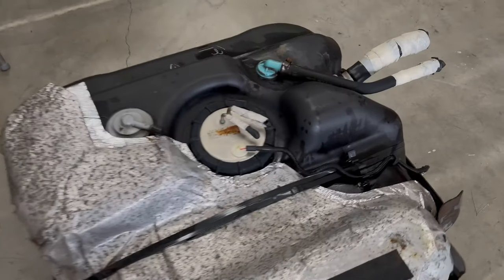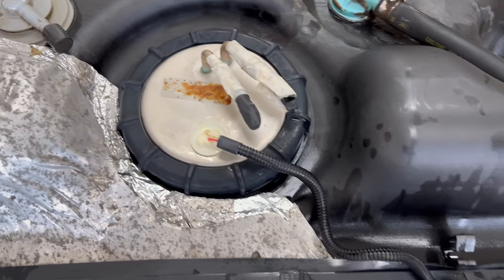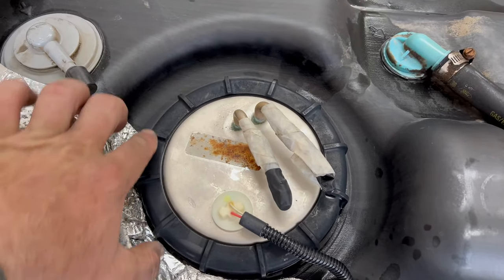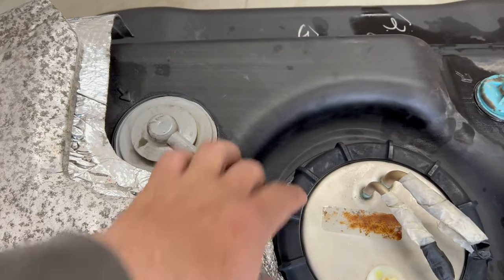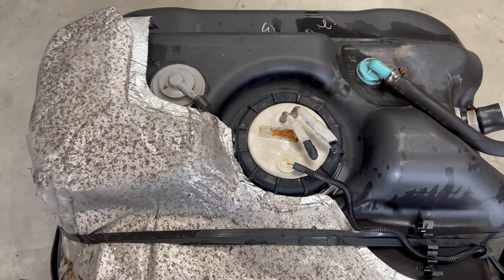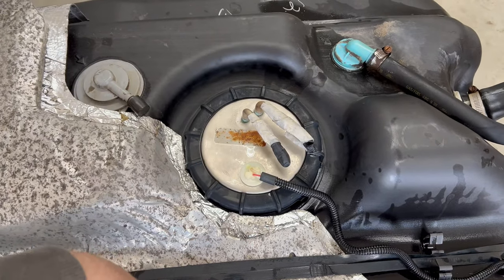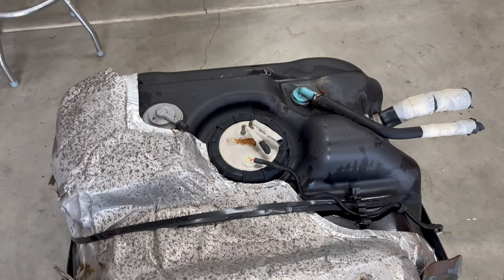I cleaned it up, taped off all the ports with some rubber glove. Now you've got to take a screwdriver, knock this ring — or they make a wrench if you have it — just knock this ring on the flat, counterclockwise, lefty loosey. Once you get the ring off, pull the sending unit out, and be careful of the float arm because it comes in and over, so you have to kind of pull it up and come out at an angle.